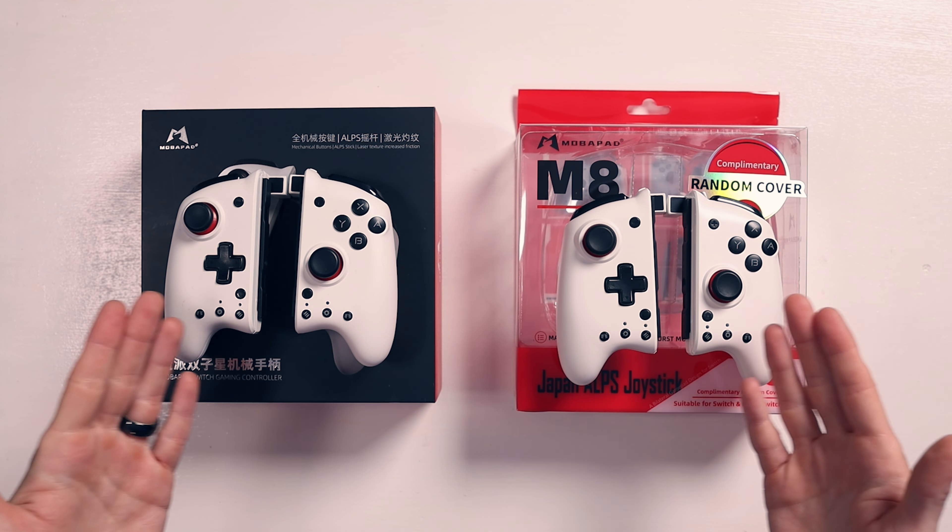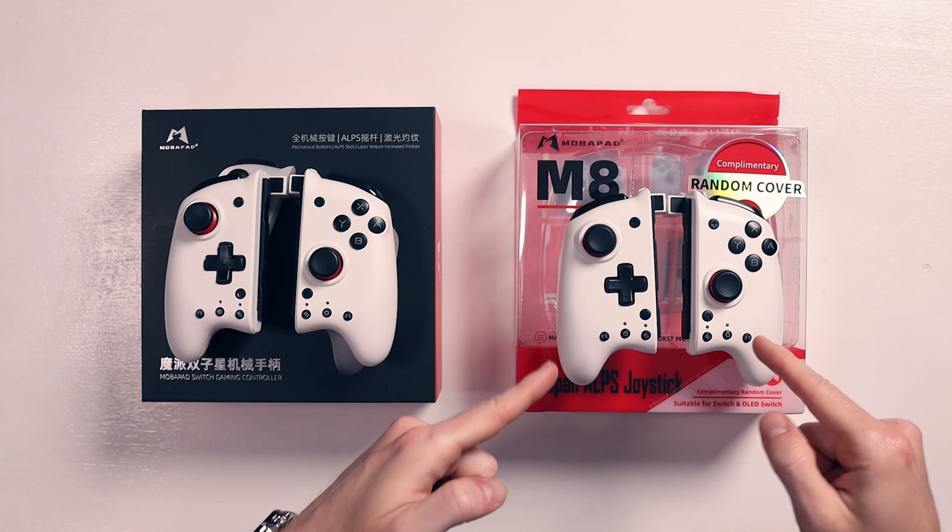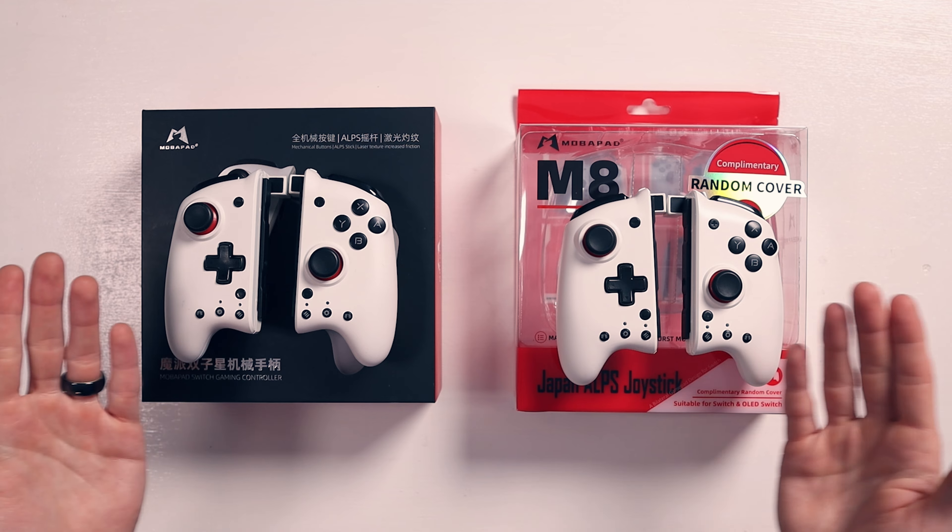Specs-wise, they're pretty much exactly the same, right? And we have them just here. I did a first look at the M8, and I said in that video that they seem pretty similar — they almost look identical and have pretty much exactly the same specs.